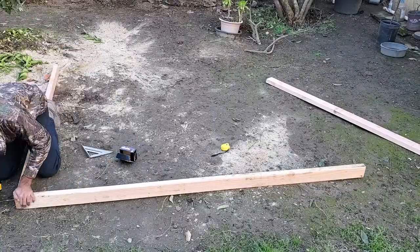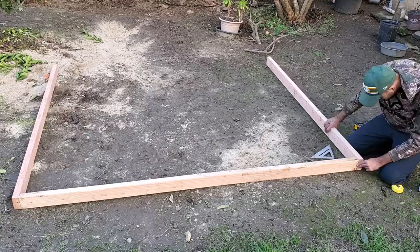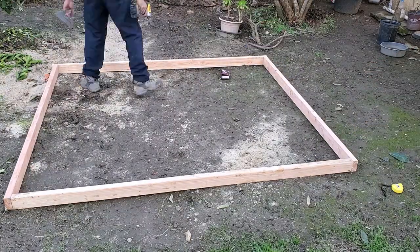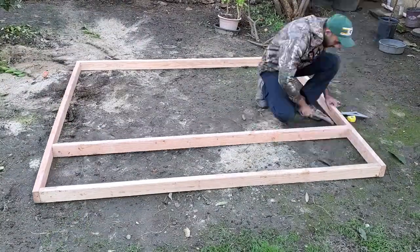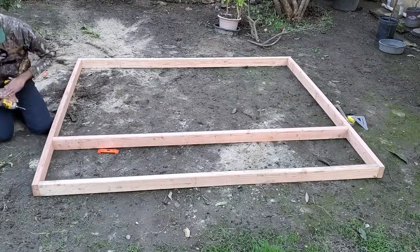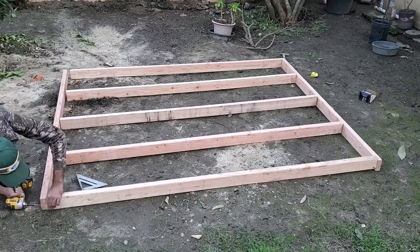The framing for the floor is relatively simple — it's just an eight by six and a half foot frame with three studs in the middle. I kept the floor about a half a foot greater than the base of the shed because I wanted a space to lay down some of my garden tools, like shovels and rakes, behind the shed.